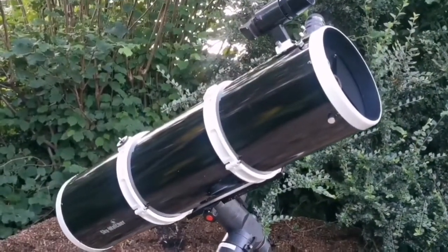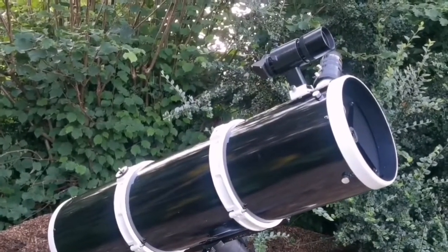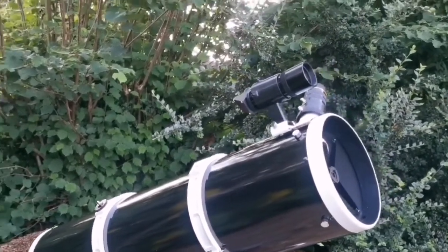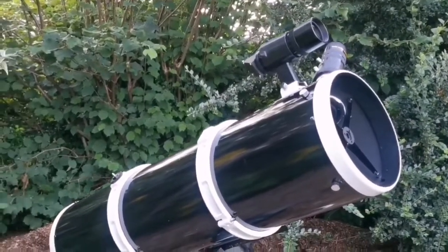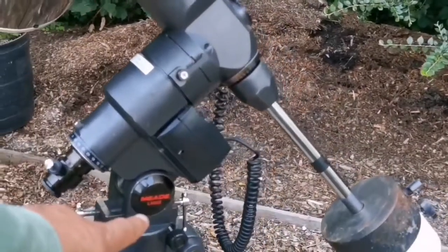This is the Skywatcher Explorer 200p, and this is an 8-inch telescope. It's a Newtonian, and it's on a Meade LXD-55.